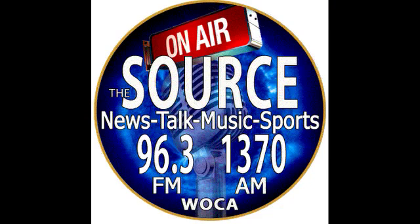Customer service with a family touch. Broadcasting from the Paddock Mall Studios, this is WOCA — Ocala, Gainesville, The Villages — 1370 AM, 96.3 FM, The Source.